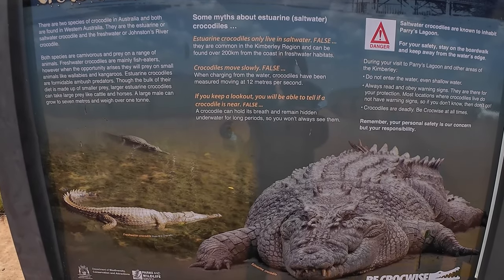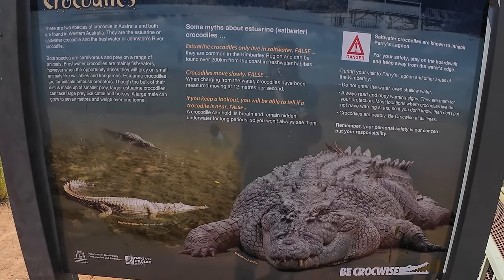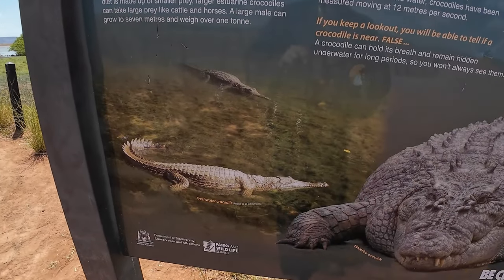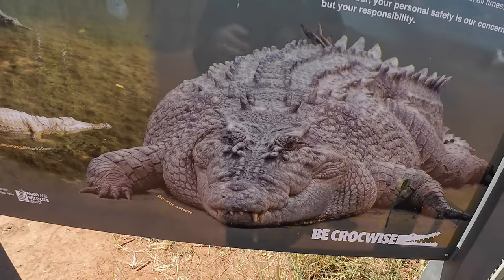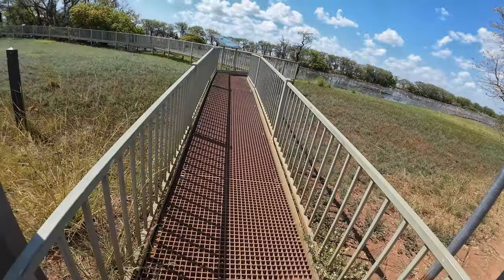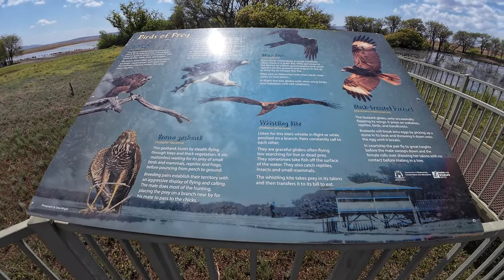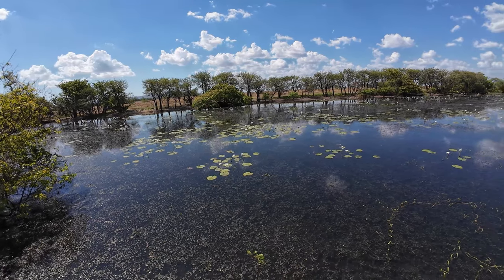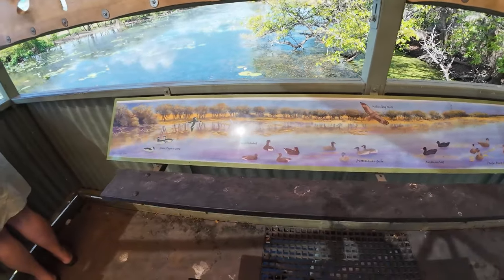I'll show you the signs in here as well so you get a fair idea of what's actually around. Number one - the big crocodile, and that's a real photo of him. Look how fat he is. So there's two species of crocodiles here: we've got the saltwater and the freshwater crocodiles. The freshwater crocodiles have a big long snout, where the saltwater crocodiles have a round stumpy nose, a shorter mouth, and are a lot more aggressive. The billabong's actually silted up - there's a lot of weed, but there'd definitely be barra, tarpon, and catfish out in the middle.